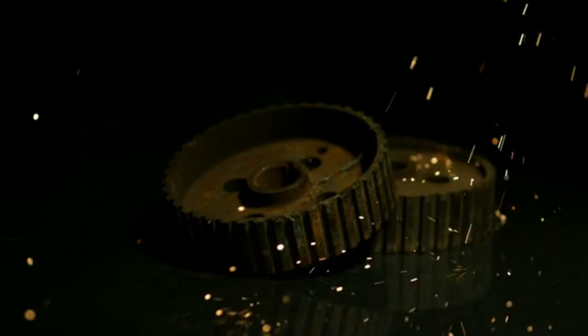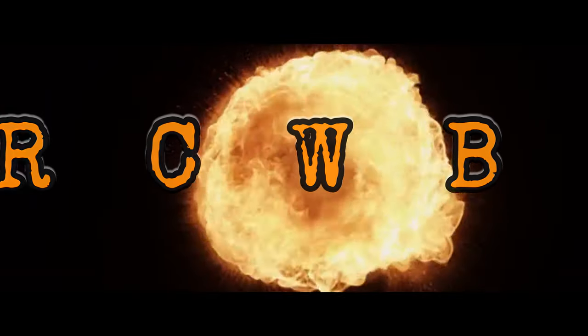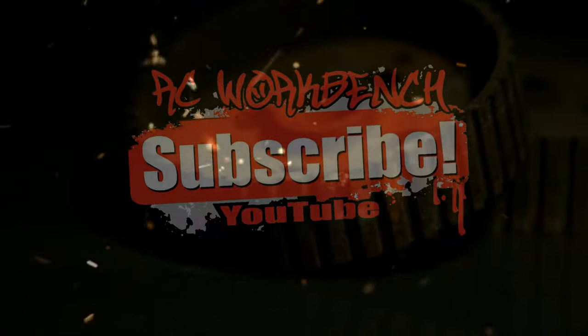Thank you very much for watching this video, and if you liked it, please hit the like button on your way out. And if you really liked it, subscribe to the channel and hit that bell. We'll catch you on the next one.